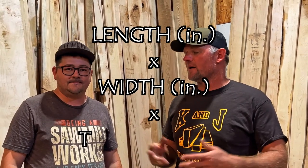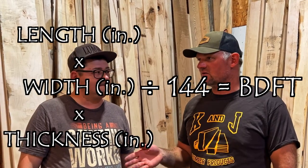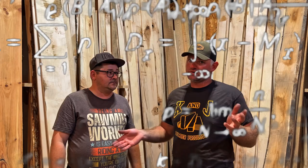How can that get confusing when you're dealing with a piece of lumber that isn't one foot wide and one foot long? If you've got a seven-and-a-half-inch wide piece of lumber that's 12 feet long, how do you figure out the board footage? It's pretty simple: length times width times thickness. You go 7.5 inches times 144 inches, which is 12 feet, and then you divide that by 144 to get seven and a half board feet.